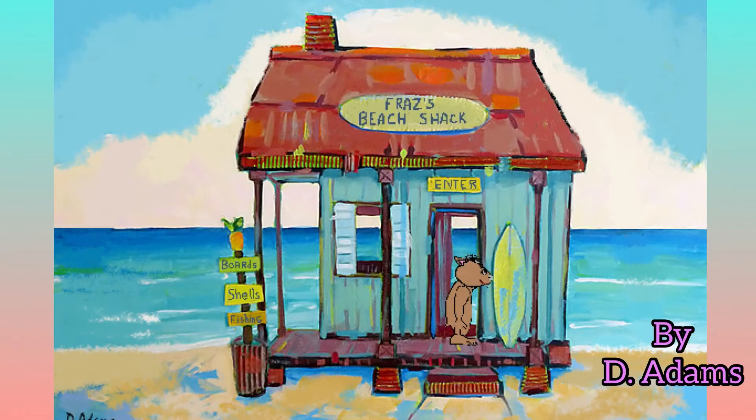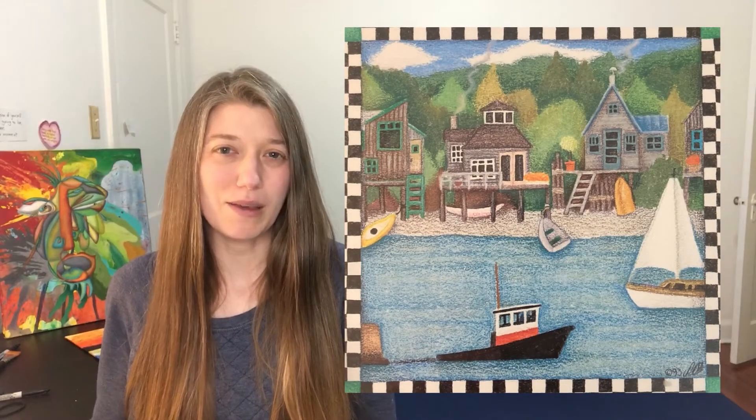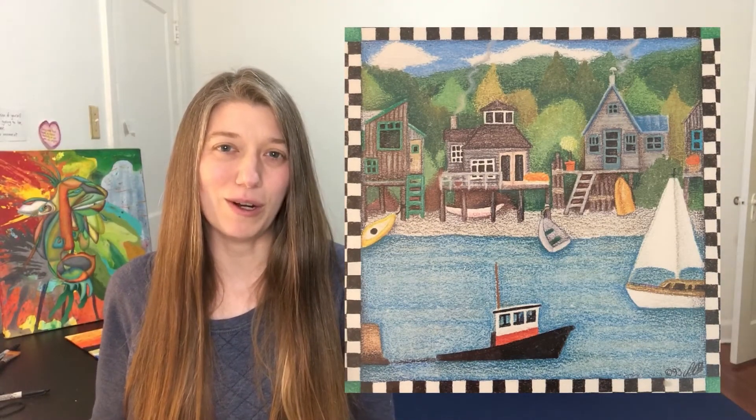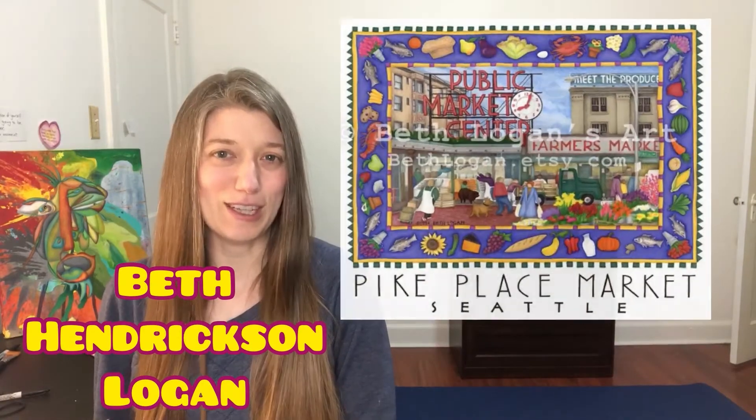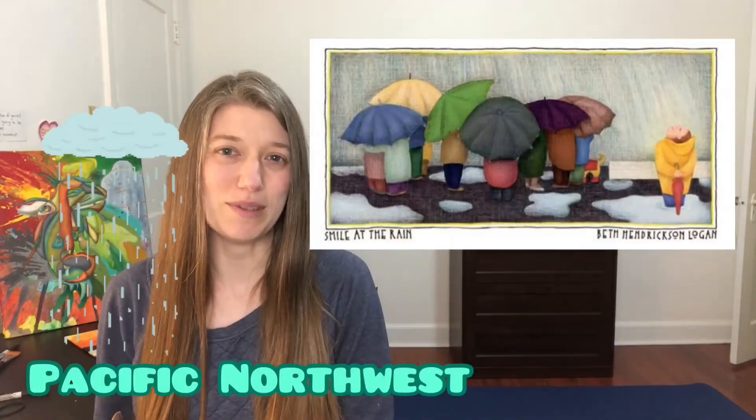I especially love really simple ones — really simple, old shacky-looking beach houses. I love how shacky and dilapidated this one looks. I'm going to be loosely basing my composition on this artwork by local artist Beth Hendrickson Logan, who is an artist from here in the Pacific Northwest.